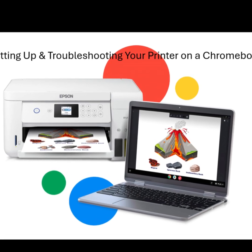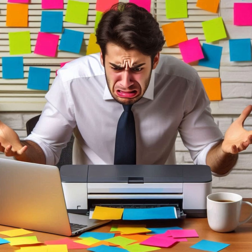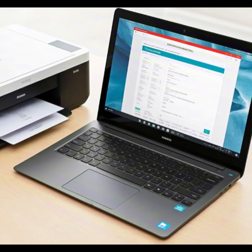Setting up and troubleshooting your printer on a Chromebook. Got a new printer but can't get it working on your Chromebook? Don't worry, I'll walk you through the setup and troubleshooting process so you can print hassle-free.